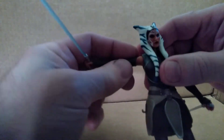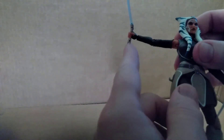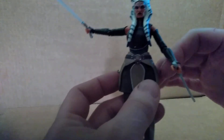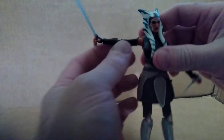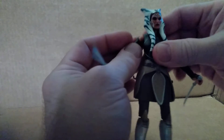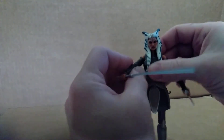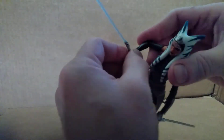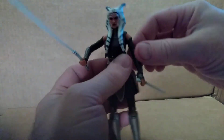Going over the articulation — she can hold both lightsabers. They also come with a little hook on the end so you can peg them in so that when she's not using them, you can hang them off of either side of the figure. The blades are removable as well. The shoulder articulation has a pretty good range of motion, so you can do all kinds of crazy poses. Elbow articulation bends pretty far. Wrist articulation goes in and out and pivots, so you can get various poses.